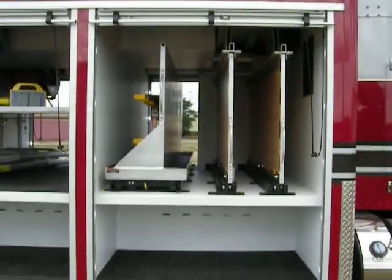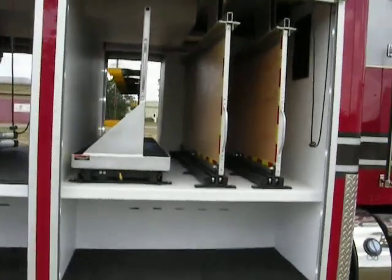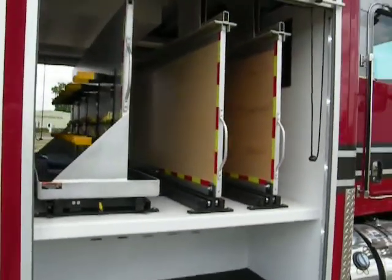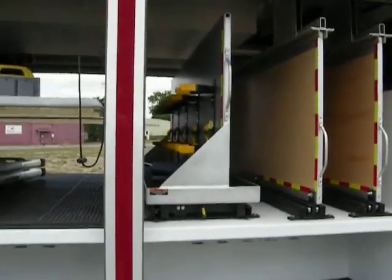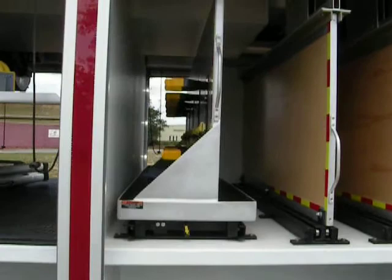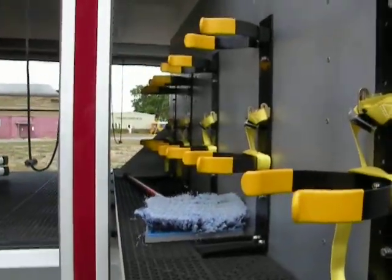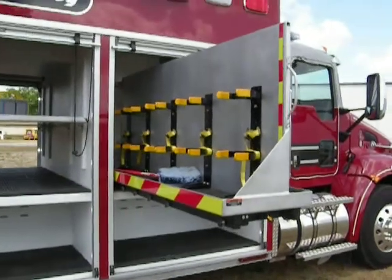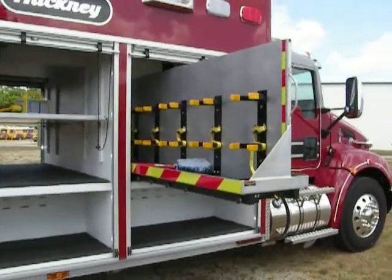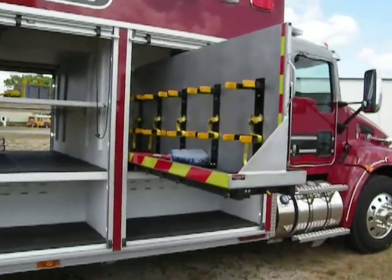Above that compartment is a transverse compartment that has about 60 inches deep, as you can see here. The long transverse tool board also serves as an SCBA rack, and we'll slide that out.